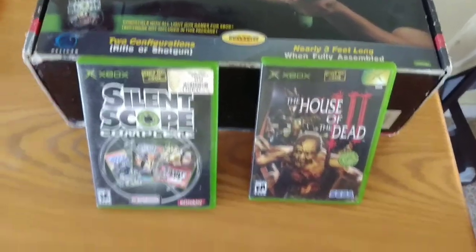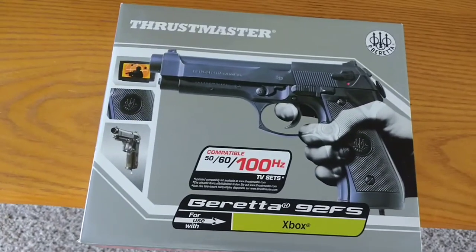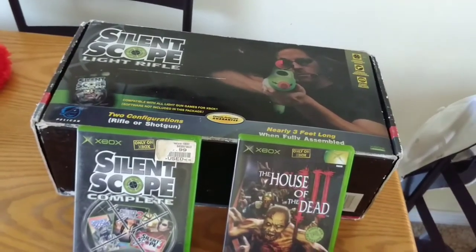I'm going to hook them up today and we will check it out. I think in this video I'm just going to do the Thrustmaster, and I'll do the Silent Scope in another one, possibly. We'll see how I feel. Let's get to it.